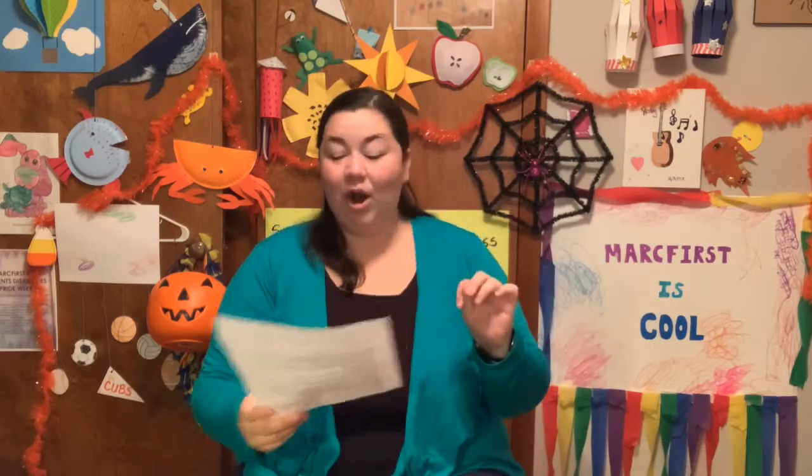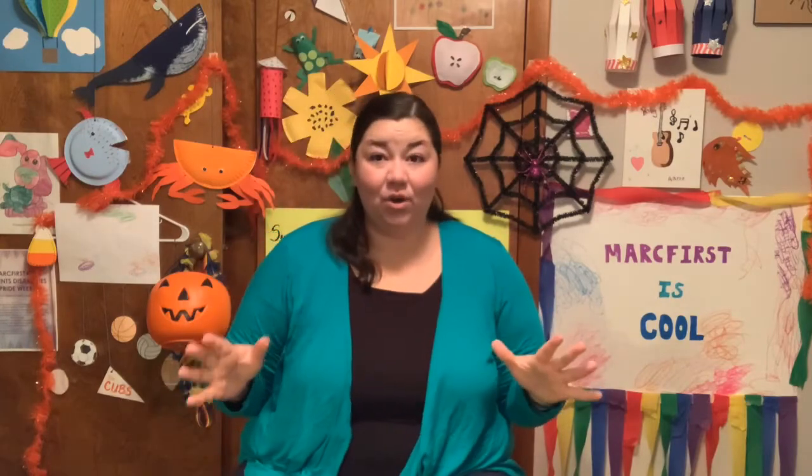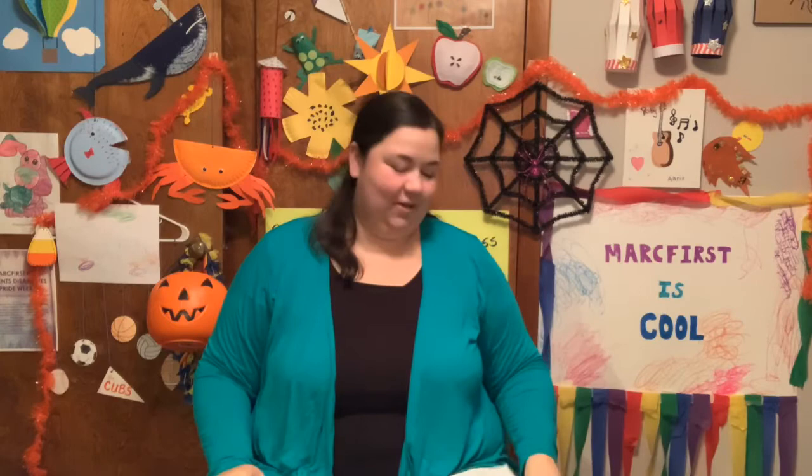Our theme this week is Spooky Week. It's a week before Halloween and we are getting excited and thinking about spooky things. Our daily sign language word today is the word 'spooky.' We're going to get both of our hands up like this — fists about at chest level — and then make our fingers really big, kind of like we're scaring someone. Spooky! You can make a face like, ooh, spooky. Try it again with me. Spooky! That is our daily sign language word for today and tomorrow, so make sure you practice that.